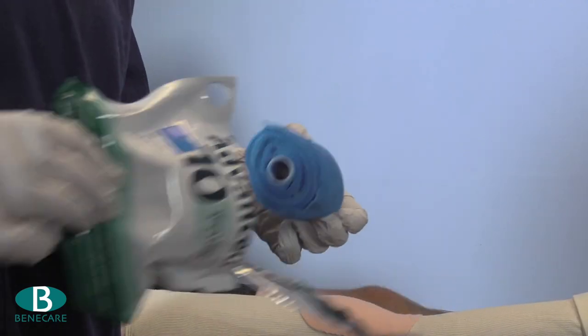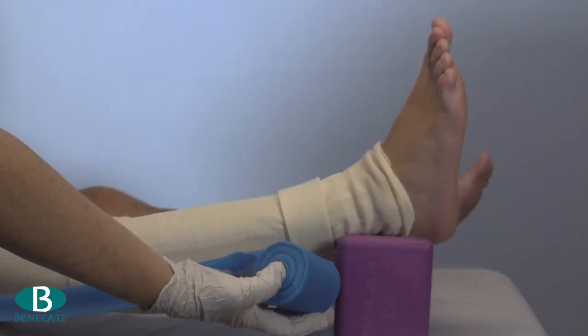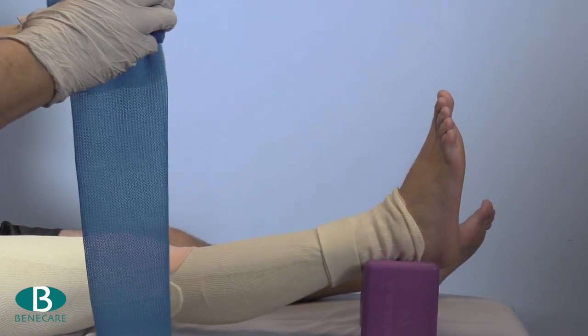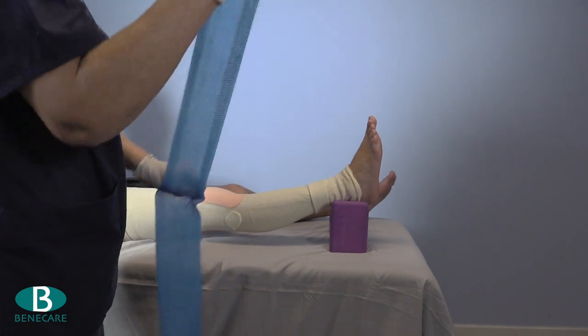Apply your gloves and then, using Benecare Advanced 10cm, make a two-layer slab to fit along the posterior aspect of the leg and cut this off.